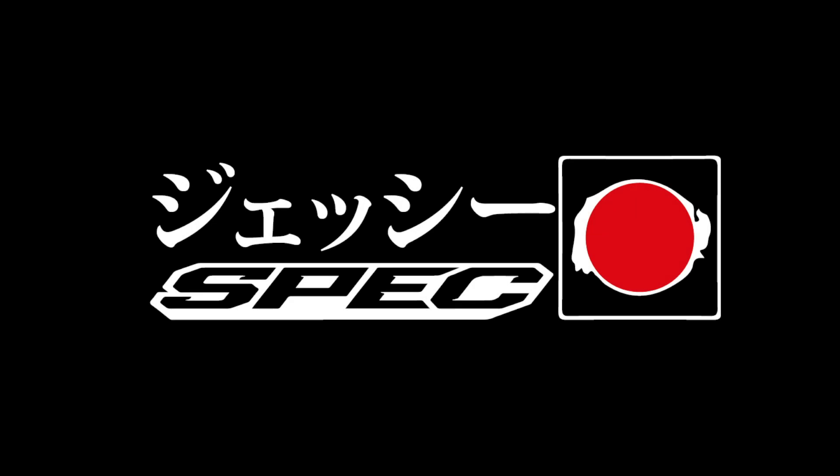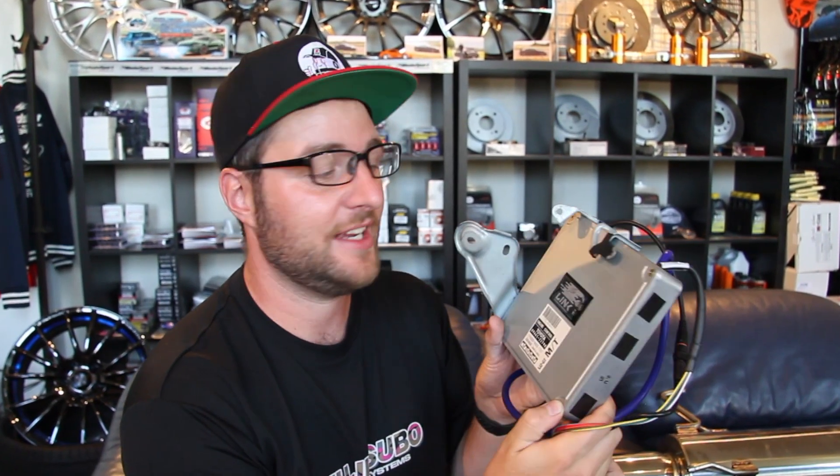I want to walk you through today an interesting episode that is going to be really important for the future of this car. It's basically the whole process of installing a plug-in Link ECU. Today's video is going to be the first episode of Project Executive Drift Car, but on top of that I want to make a tutorial for all people who are interested in installing a Link plug-in ECU.